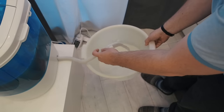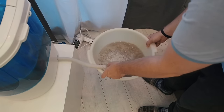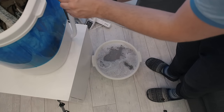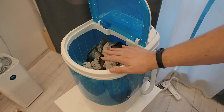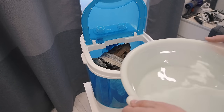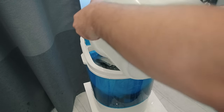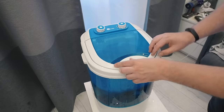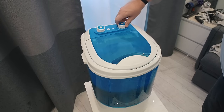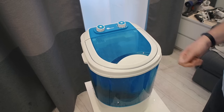Just move the drain hose and there it is — yeah, that's dirty water. Now I'll put in clean cold water and rinse the clothes for 10 more minutes. That's 10 liters of fresh cold water. Close the lid and start the washing process again. I'll be back in 10 minutes.